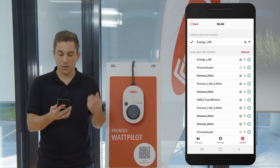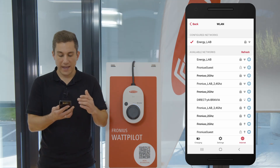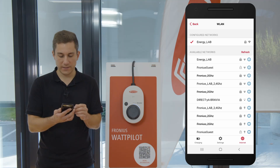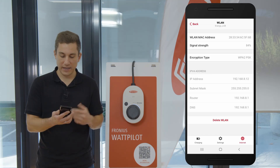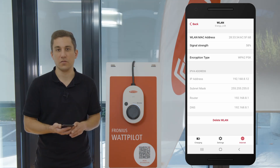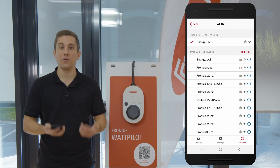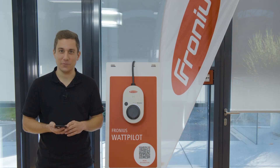After deleting the old network, only the Energy Lab network remains — the new network we are connected to. With the red indicator on the left side, you can see that you are now connected to this network. If you want to know more information about the network, you can click on it and see details such as the signal strength between the network and the Fronius Wattpilot. I hope that was useful and you can now use this knowledge to connect your Wattpilot to a new wireless network.